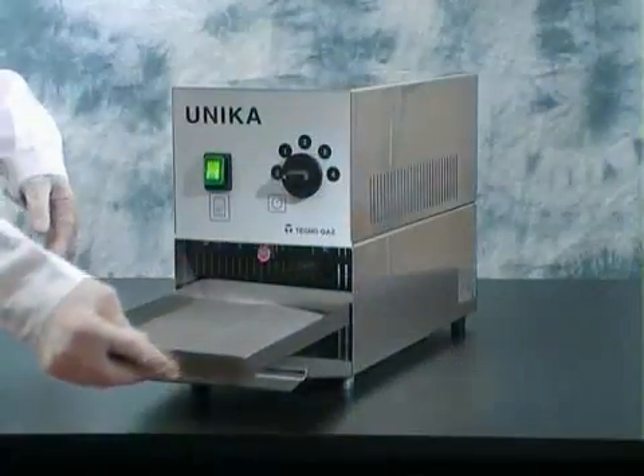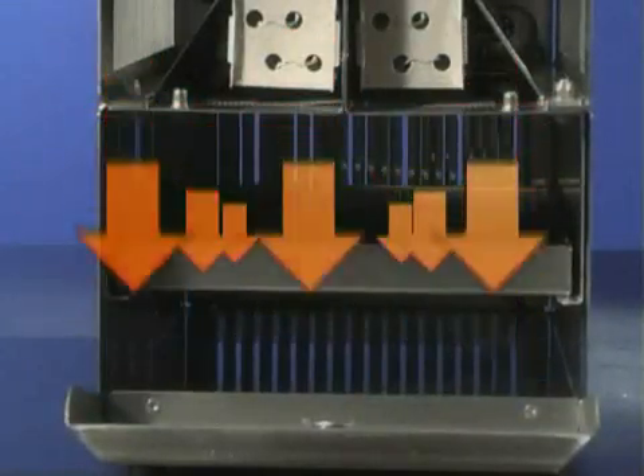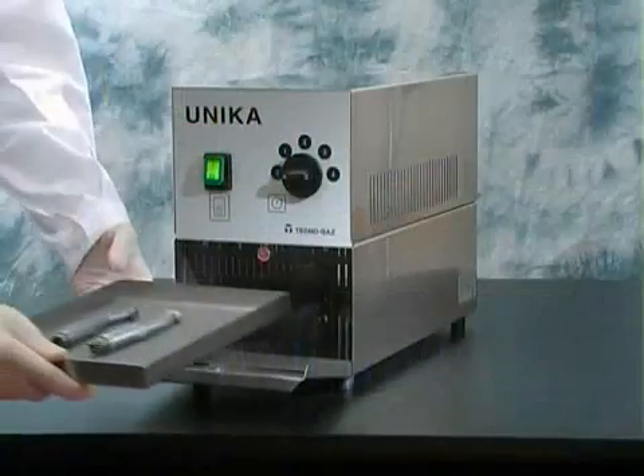It has a chamber into which a tray containing the equipment to be dried is inserted. The door is then closed and the timer set. An internal convector system ensures drying in approximately 2 minutes without the need to intervene manually.